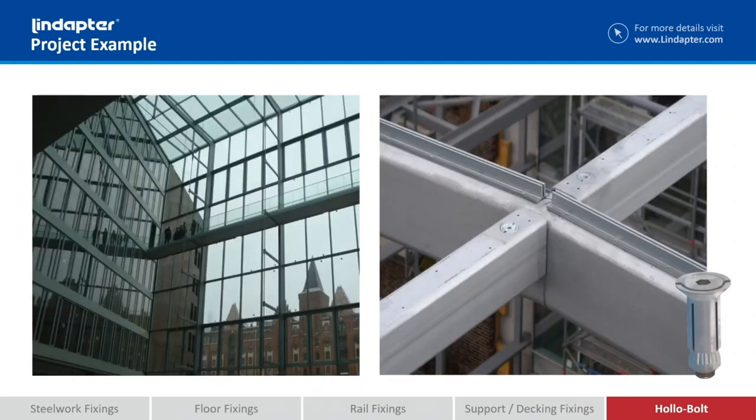And finally the flush fit. Originally designed for aesthetic reasons, here you can see it's practical. On the top of this holosection would be the glazing bars. If they'd used any other holobolt, you would have the collar and the bolt head protruding above the section. By using flush fit, it sits completely flush with the steelwork so they can run the glazing bars along the top.